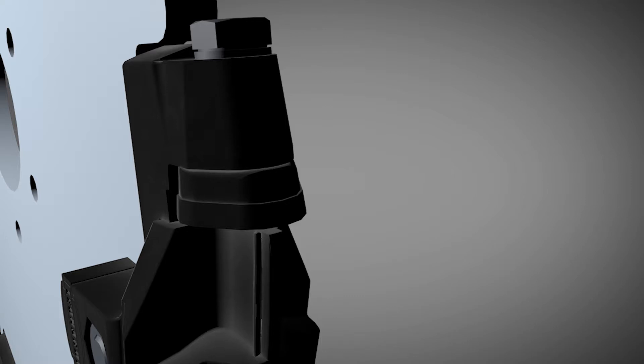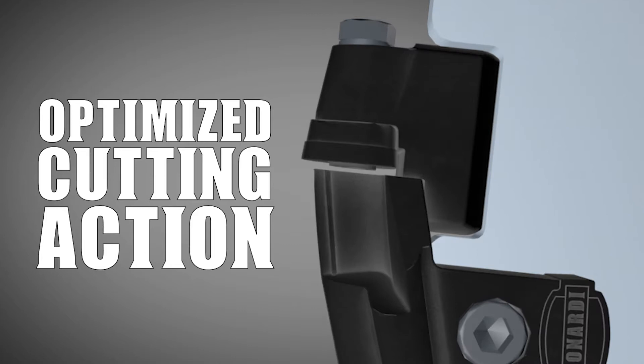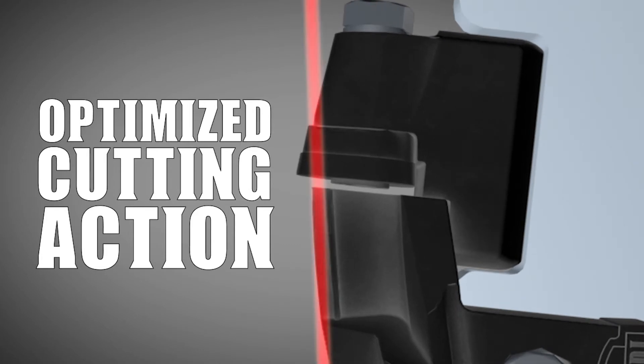Teeth that are worn out, destroyed, or severely damaged will need to be replaced. What's most important with any tooth, regardless of condition, is protecting the holder. Each tooth is designed with a small amount of overlap. When the overlap wears away, the tooth needs to be changed before it damages the holder.